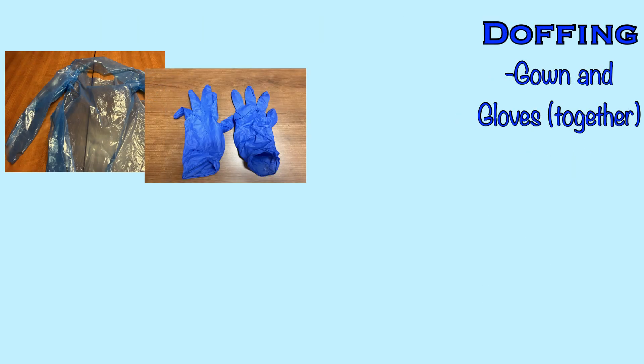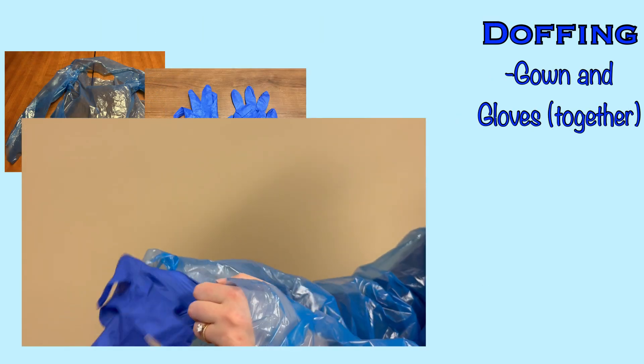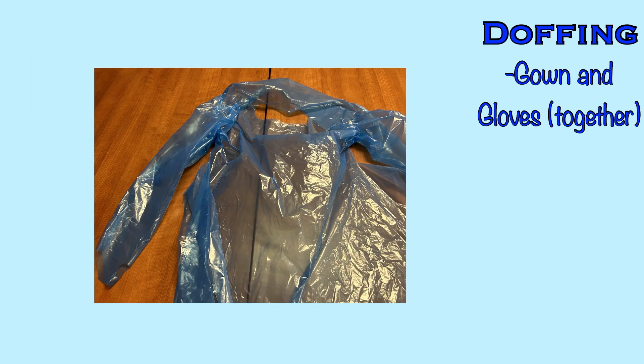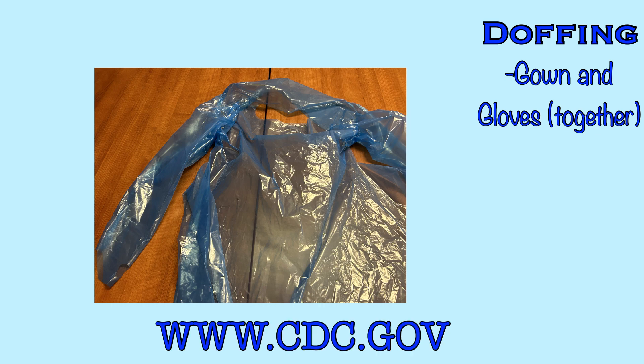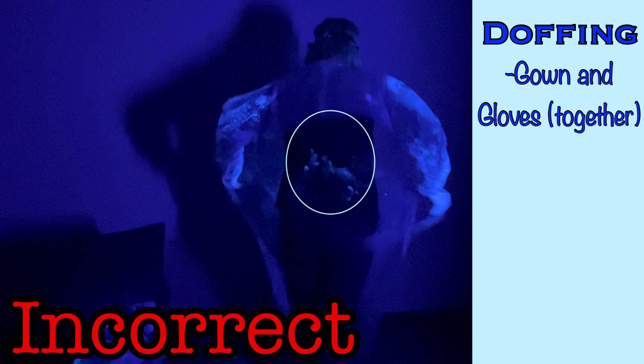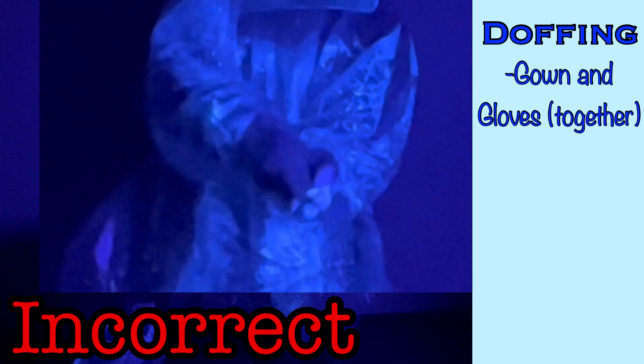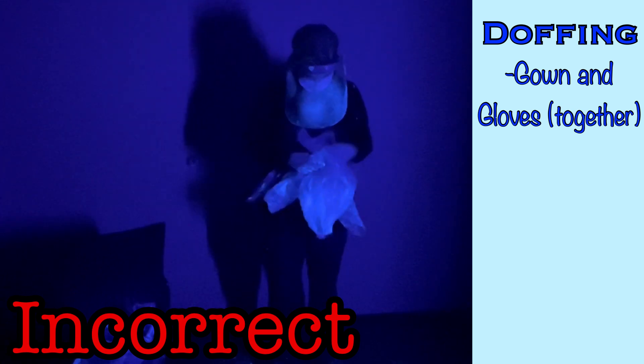First, you will remove the gown and gloves. Because you donned the gloves over the wrist of the gown, you will be able to remove both of these items in one motion. In this video, we are utilizing a tear-away disposable gown. If you have a non-tear-away or reusable gown, the process will be slightly different, and you can reference that process on the CDC website. In the incorrect example, we saw the nurse first untie the back of the gown, spreading the infectious agent to her back. Then she removed her gloves, also not using proper technique, and contaminated her hands. And then she continued to contaminate her hands further by pulling the gown off by grasping the outside contaminated surface with her bare hands and gathering it up before disposing of it.